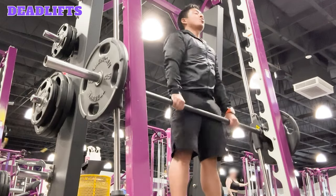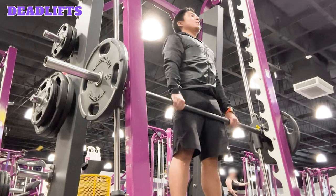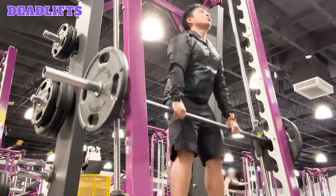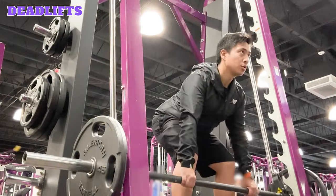Exhale and lift the bar by straightening your legs and driving your hips forward. As you lift the bar, keep it close to your body and engage your glutes, hamstrings, and lower back muscles. Inhale and lower the bar back down to starting position, returning your body to a hinge. Repeat this movement for the desired number of reps and sets and adjust the weights as needed. When you're done, re-rack the bar onto the Smith Machine.